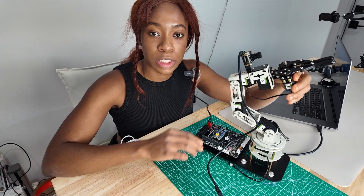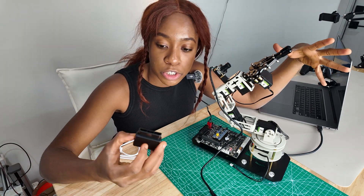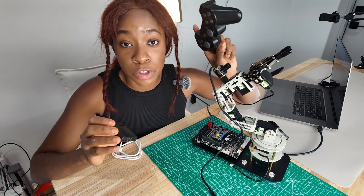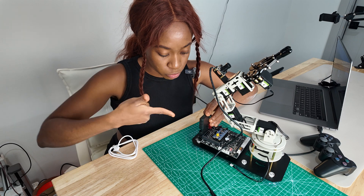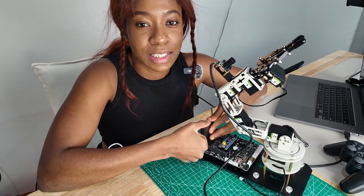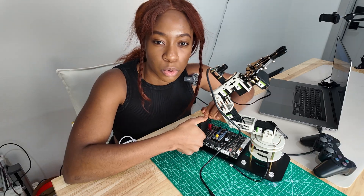Now that we've fully set up the robotic arm, let's wire things up. First we have this receiver for the controller, which will help us control the robot — it goes right here. I feel like this is just very neat the way it's packaged, so you don't have to source all the parts yourself.